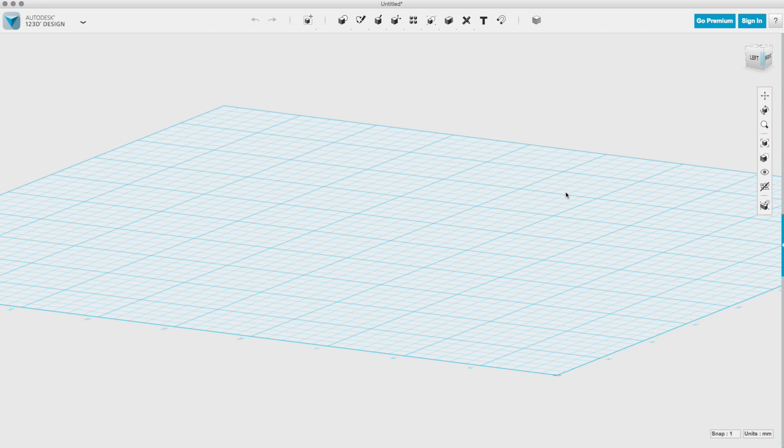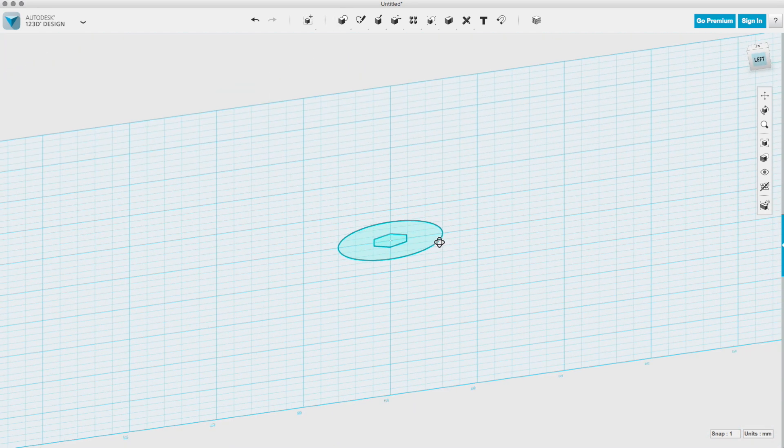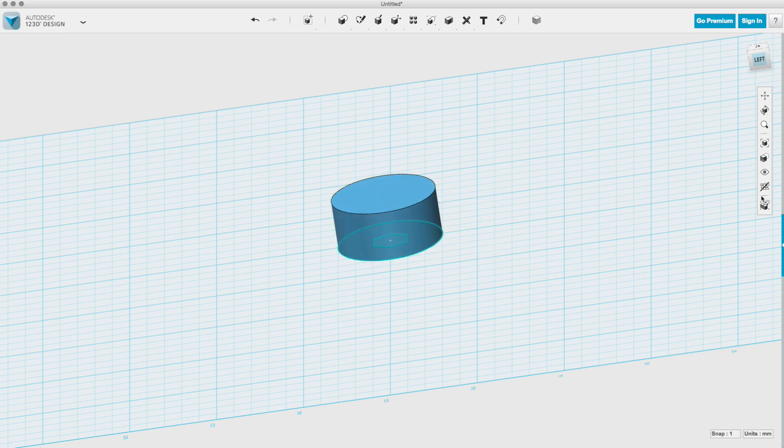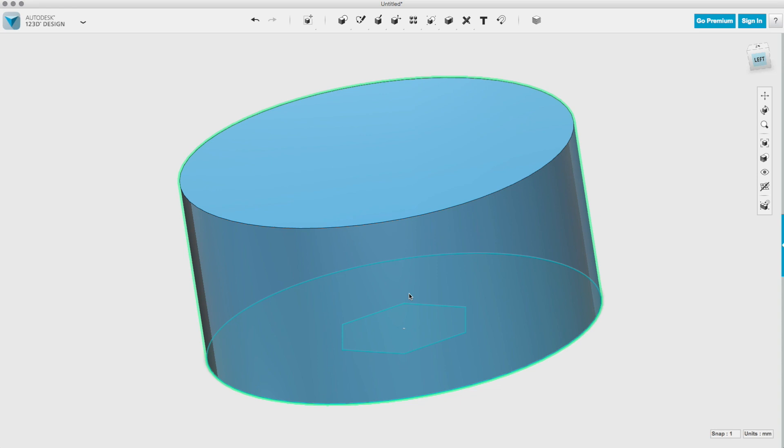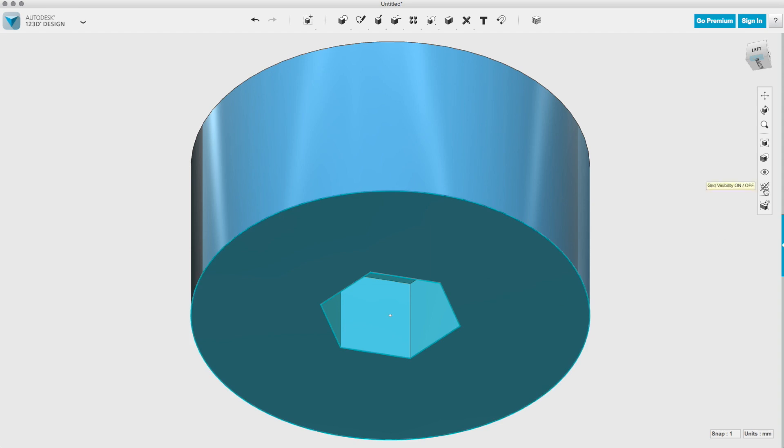I wrote down those measurements and went to 123D Design. I went to a top view and made a polygon, gave it six sides, and set the radius to half of the measurement of the nut. I made a bigger circle around it — the size of that doesn't really matter. Then I used the extrude tool to make that into a 3D shape. Once I had that cylinder, I extruded the hexagon in the same way, but since it was inside the cylinder, it actually removed that area.